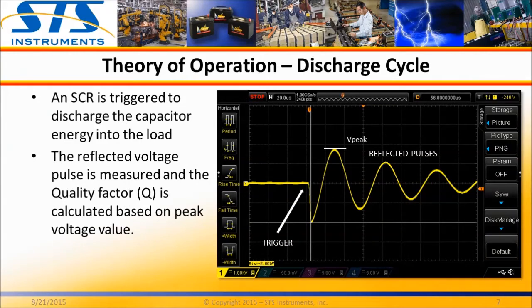The energy stored in the internal capacitor bank is released by triggering an SCR. This results in a high voltage surge at the test probes. This process is shown on the scope capture to the right.